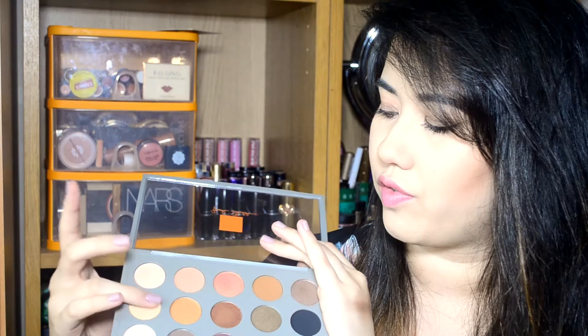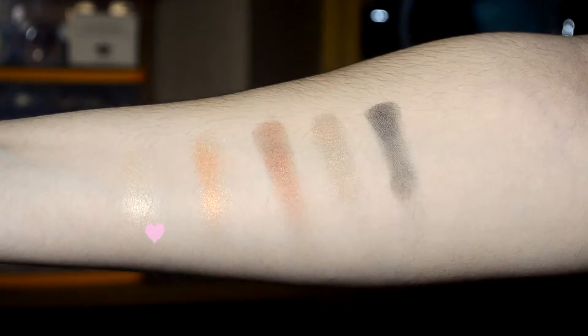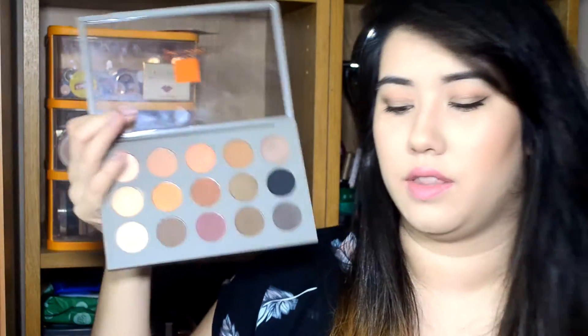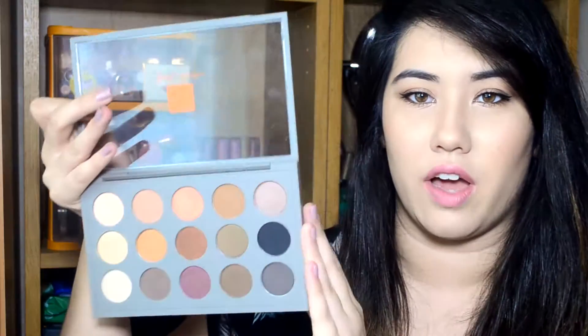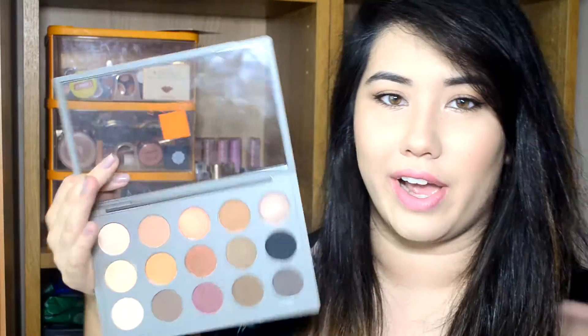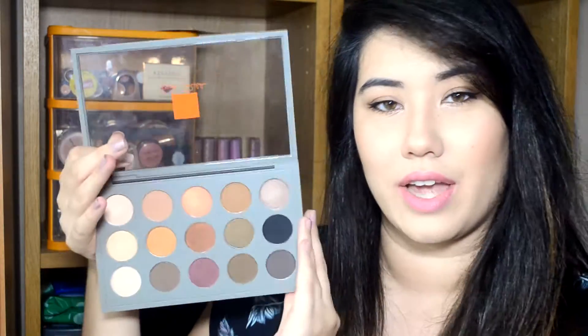On to the second row. The first shade is Canter, another frost finish, and it's a gorgeous sort of gold shade. It reminds me of Nylon — it's quite a bright gold shade, good for the inner corners of the eye. I don't actually have Nylon anymore since I sold it, but it's nice to just have it in the palette so I can use it as an inner corner highlight. It's a really pretty bright light gold and a limited edition shade.